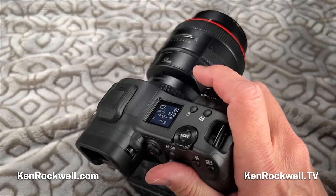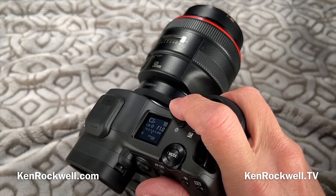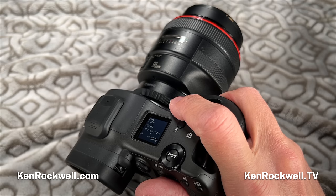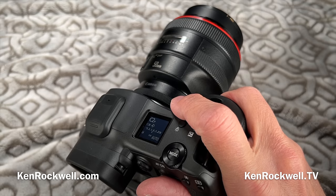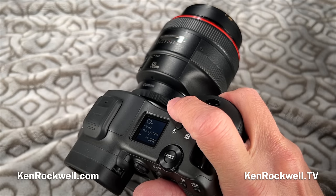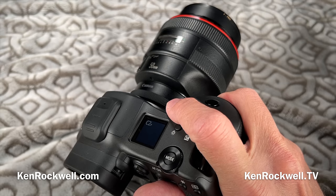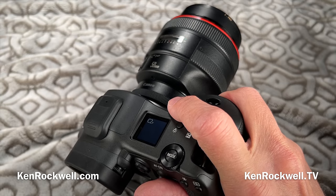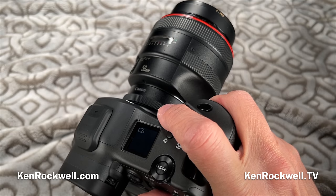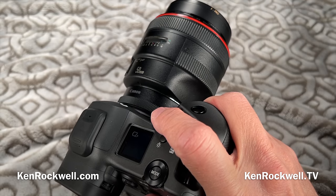It has a bulb timer. Although shutter speeds only go to 30 seconds, if I want a three-minute exposure I can program the bulb timer, put the camera in bulb mode, hit go, and it'll time out three minutes so I can go have a sandwich. If I want exposures as long as 100 hours, I can program any time in hours, minutes, and seconds. I'd prefer it just let me go from 30 seconds straight up incrementally, but you can set exactly the time you want to the second.